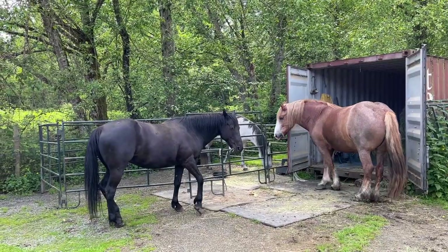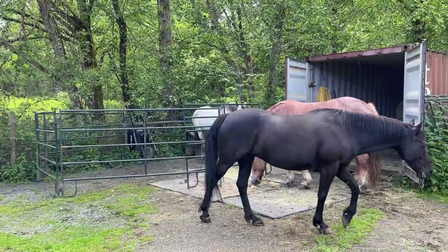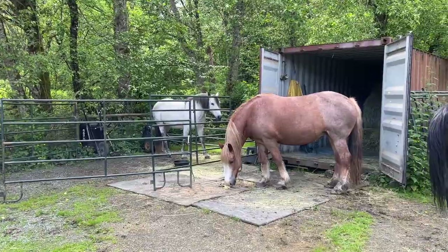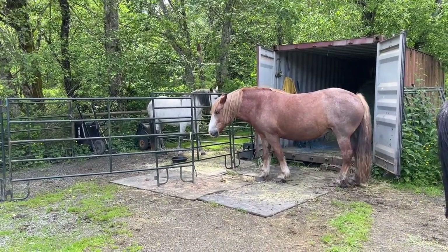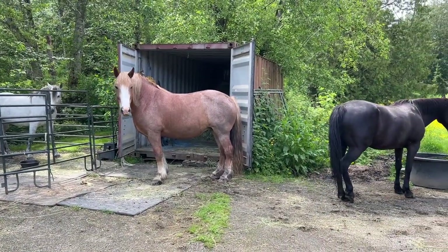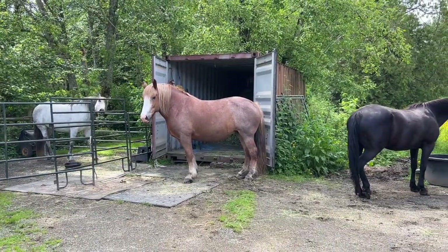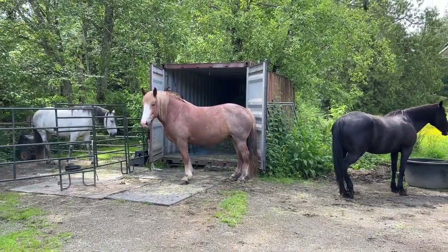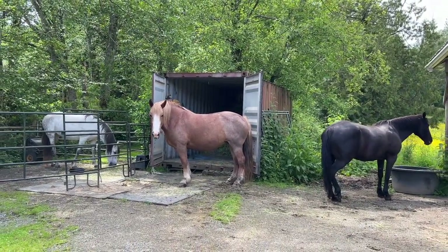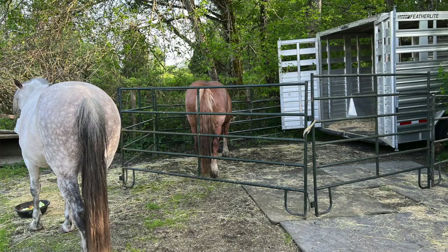Trailer training can start as simply as this. I've got Zora in a very small loading arena, and Odie has had her head inside the dark trailer-sized space for about 30 minutes now. Kalia was waiting to get in and Odie's protecting her space, driving Kalia off — establishing that the dark trailer-sized space is the desired place to be. Zora has not asked to come out at all.